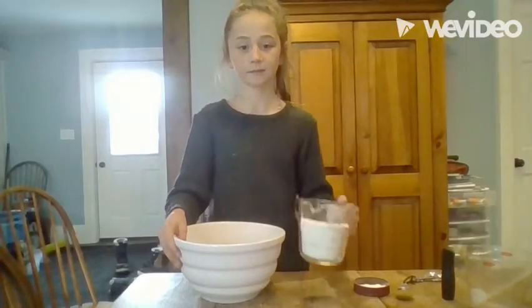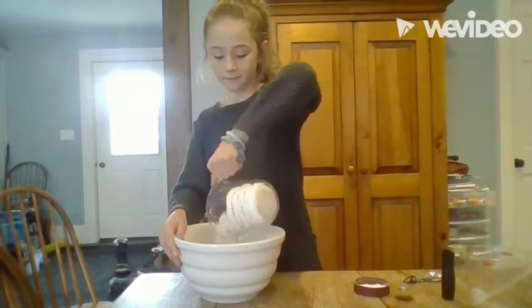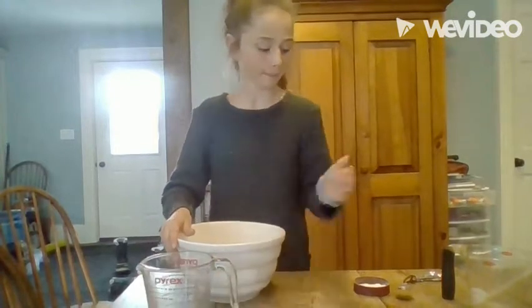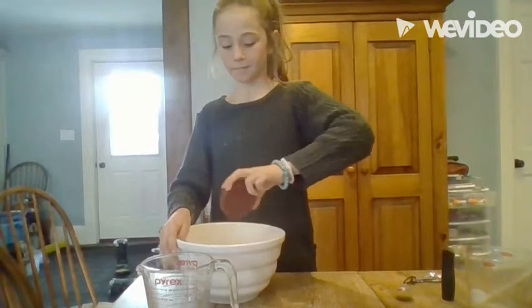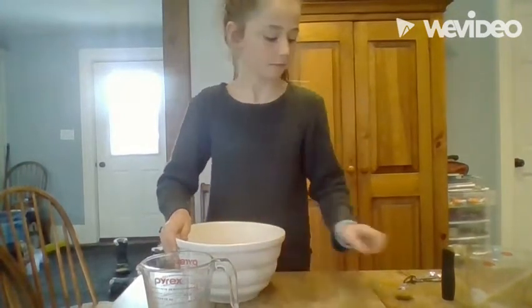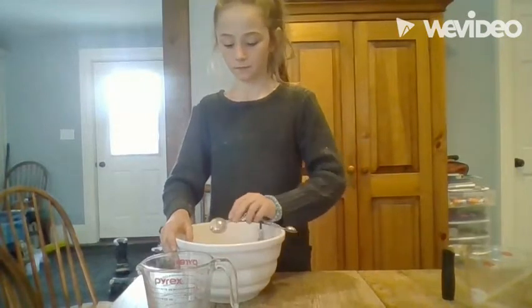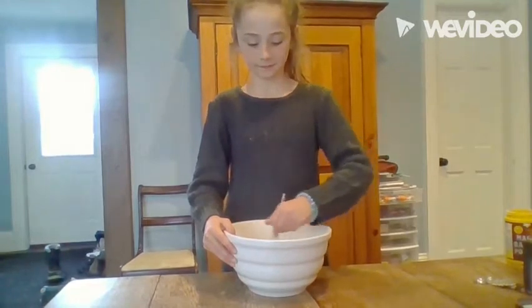First pour one and three-quarter cups of all-purpose flour. Next pour two teaspoons of baking powder and one teaspoon of pumpkin pie spice. Mix all three ingredients together well by whisking.